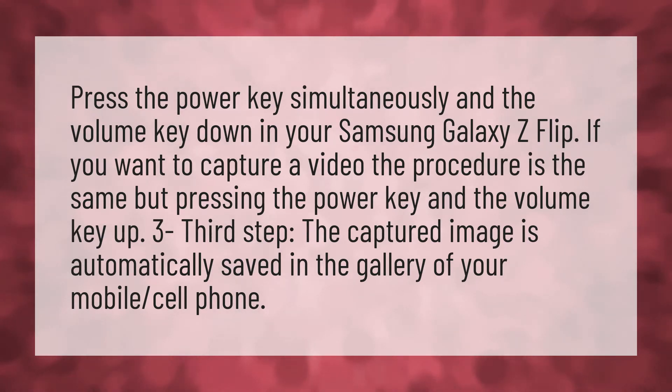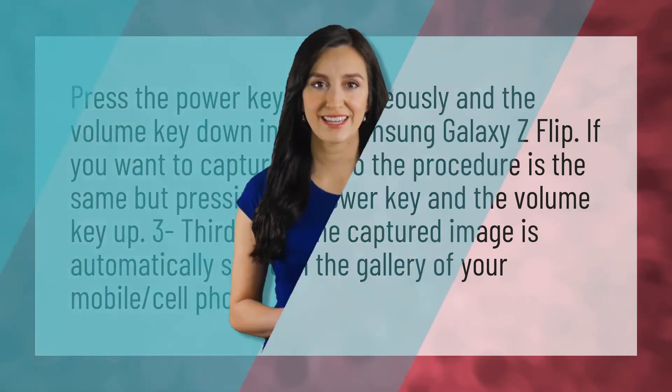If you want to capture a video, the procedure is the same but press the power key and the volume key up. The captured image is automatically saved in the gallery of your mobile phone.